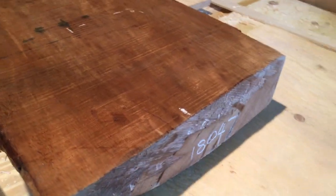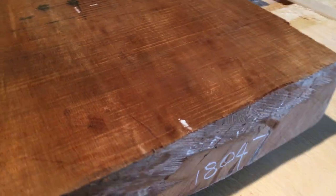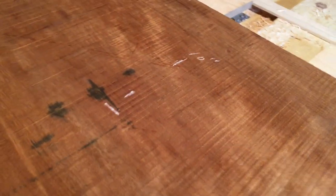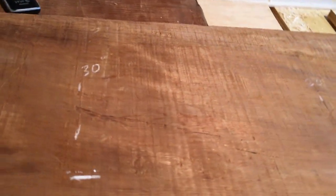If we cut this to 8 inches from this side — the right side of your screen — we'll have a really sound, thick piece. Good for a number of guitars. It's a beauty.